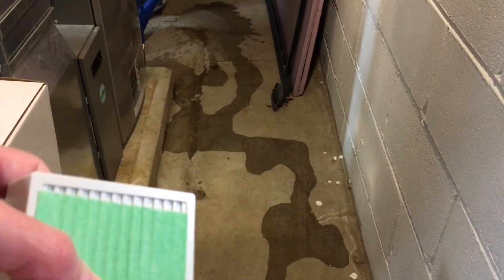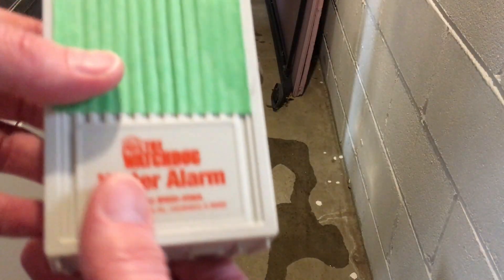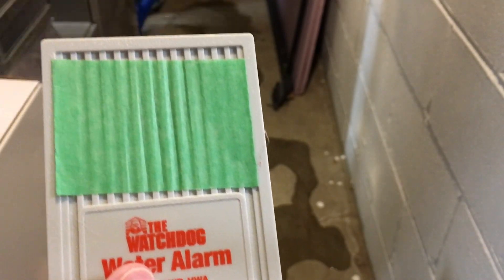I had to pour a little more water down there because this needs a 32nd of an inch of water to be activated. And if you haven't seen my other video, I put tape over there to make it a little bit quieter because I don't need it to be quite as loud — so it mutes it a little bit.